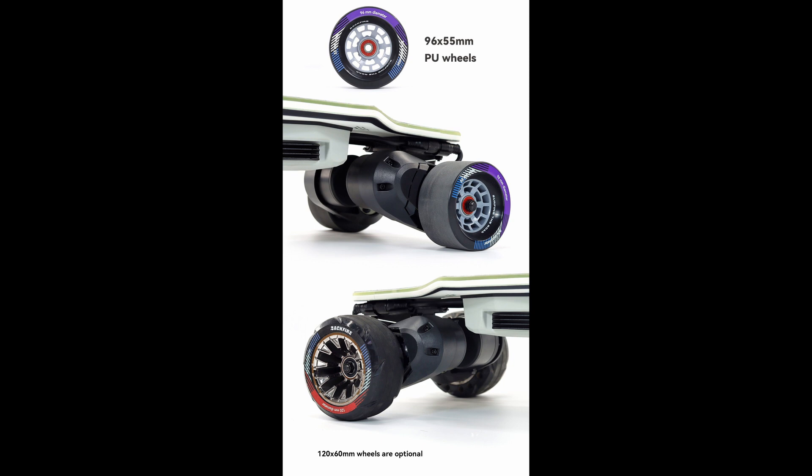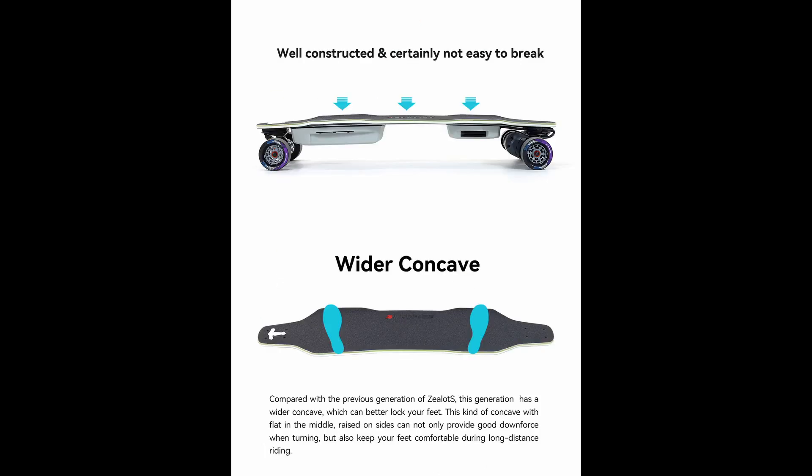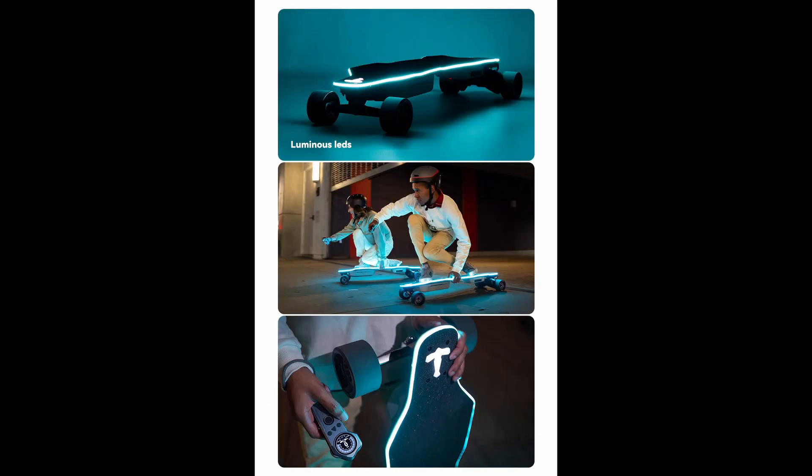The range also looks really good. I think this will be the king of entry and mid-range boards with these specifications and awesome design. I can't wait to get it, open it up, and ride it and let you all know how it performs. Like and subscribe if you want to see more Zealot X content — I should be getting it in about a week or two from air shipping.